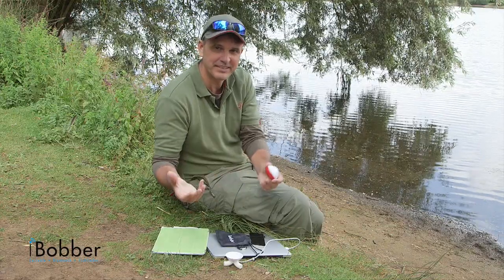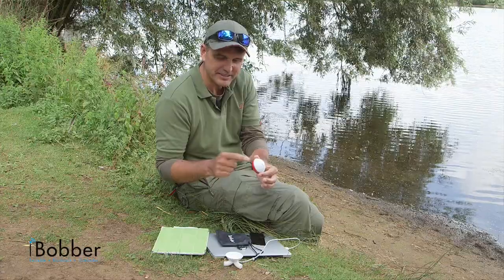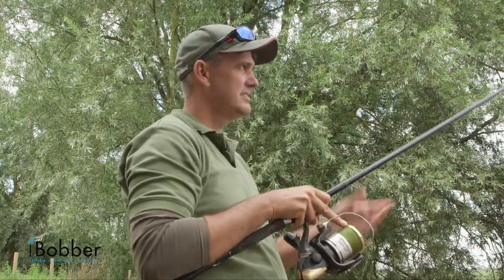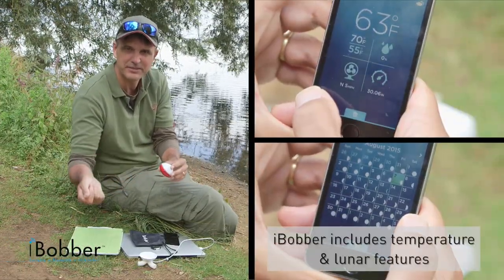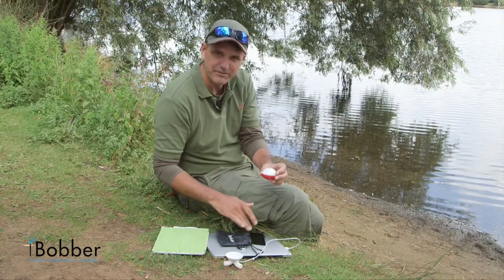Step four is about getting down to the lake or river and giving it a go. You attach the iBobber to your rod and reel. You need a fairly strong rod — I use a carp rod with a shock leader, but any powerful-ish rod will do. It weighs about two ounces, so it doesn't want to be something that's going to break. Cast it out and you start to get the information on your phone or tablet.